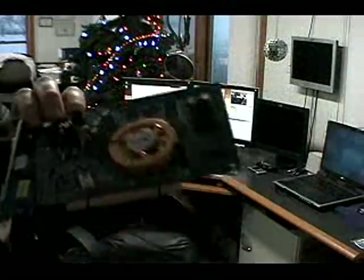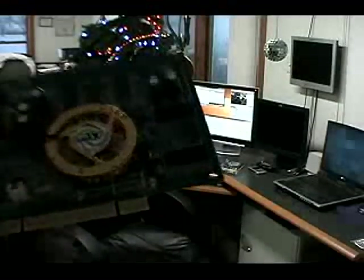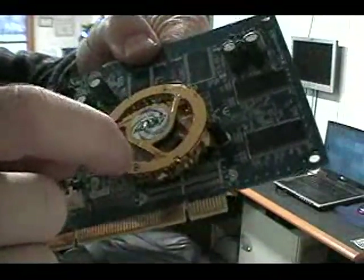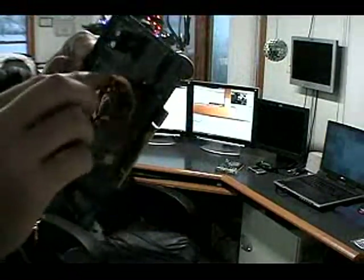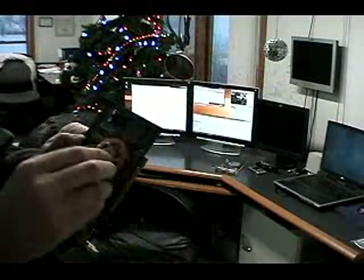It kind of sounded like it was droning, like the bearing was going out or whatever. So basically I just took it apart. There are two screws on the fan housing — a little tiny Phillips screw right there. When you take that off, it takes off this top plate along with the fan itself. It's all kind of a one-piece thing.